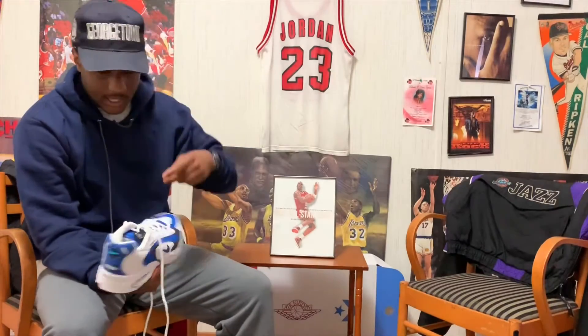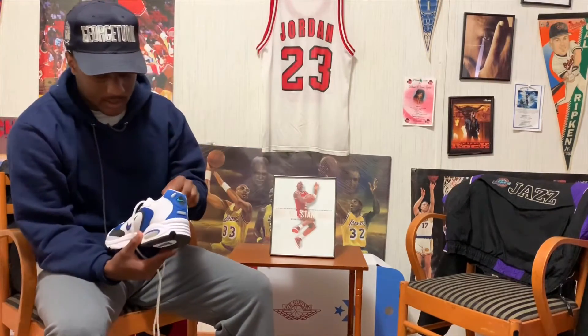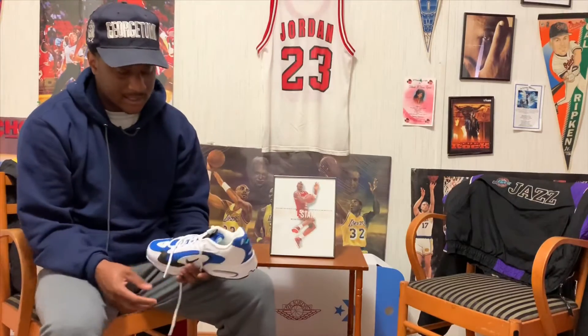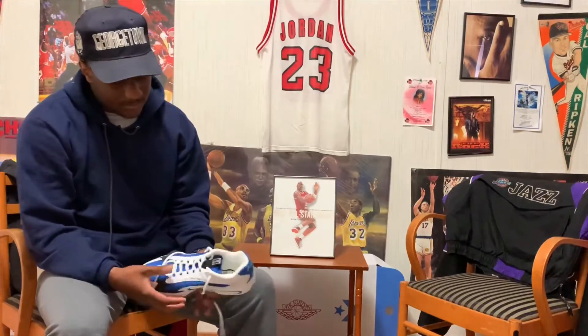The best ones to me that I didn't cop — because they didn't have my size — were the purple ones. I need those purple ones. On StockX they're going for about $6 over retail. I thought these were gonna sit, but I was wrong.